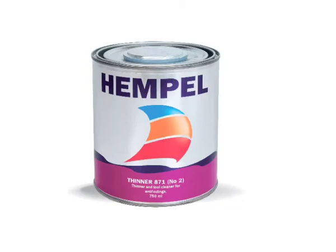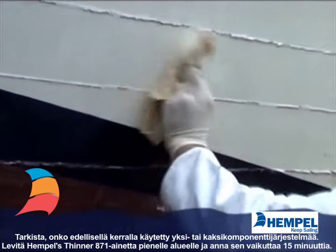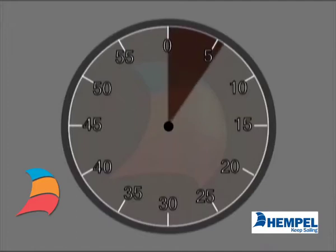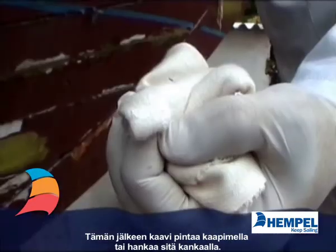To check if you have one or the other system, apply thinners number 871 onto a test area and leave for 15 minutes. Then sand with paper or rub with a cloth.